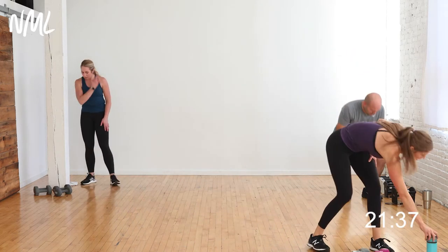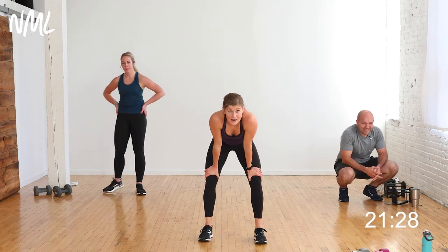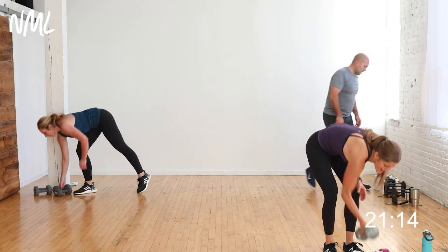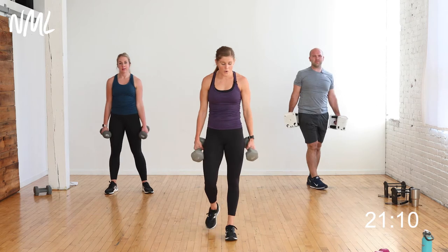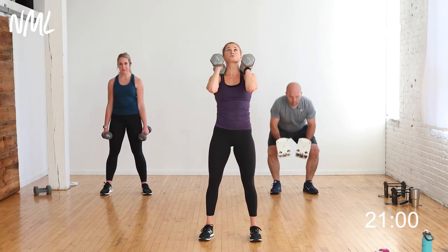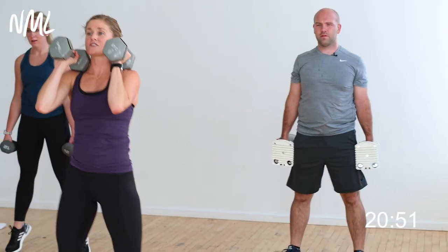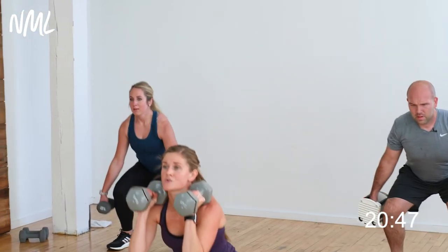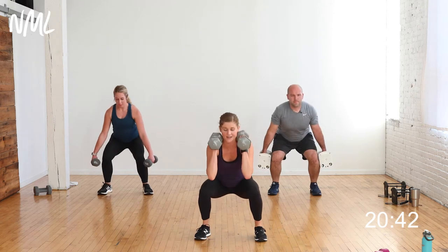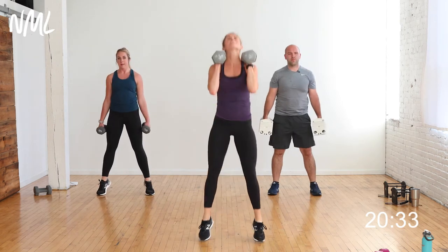Two circuits down, one more time on the legs. Down to 20 seconds of work, 10 seconds of rest. This is going to fly — that 10 seconds is just a transition between moves. Grab your dumbbells. Last time on the legs. Option A: front rack them. Option B: dumbbells at your side. Two-pulse squat with calf raise. The goal is to start with the same weights you finish with. 20 seconds — yes, you can, finish strong.